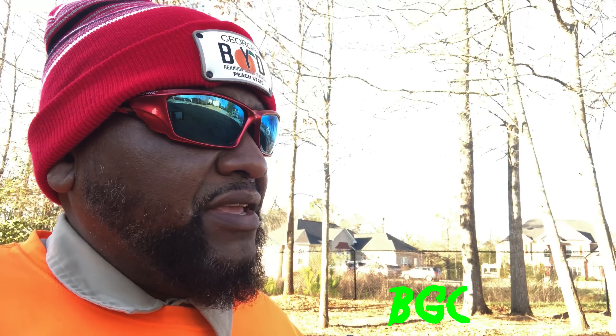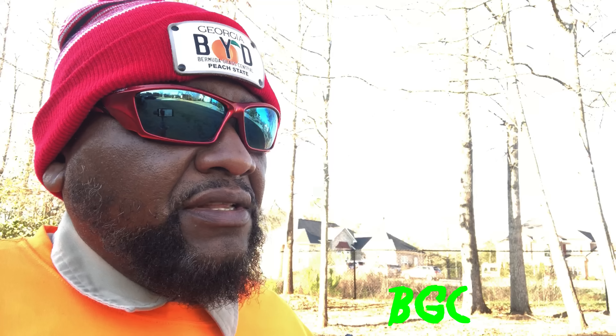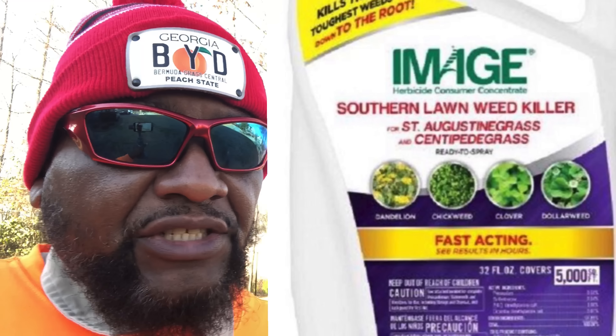Image specifically says: do not apply Image herbicide to Saint Augustine to kill winter weeds. They do have an Image with atrazine made for Saint Augustine and centipede lawns. You've got to read these labels — you can't just go on what you hear on the internet or YouTube and start spraying away. Read those directions. Once again, you're tuning into Bermuda Grass Central with BYD — this is Michael Bowman, and I'll talk to you soon.